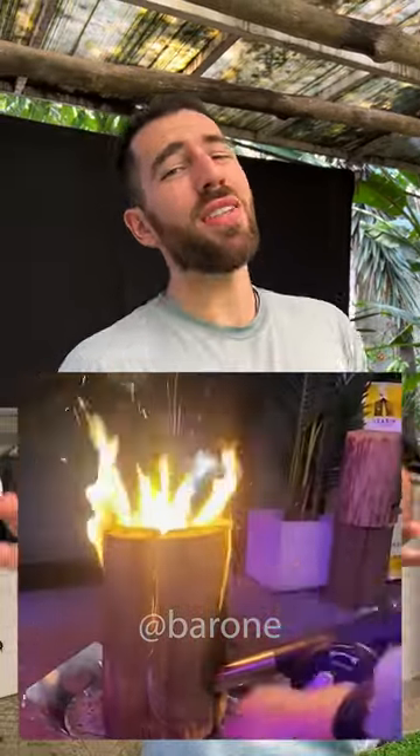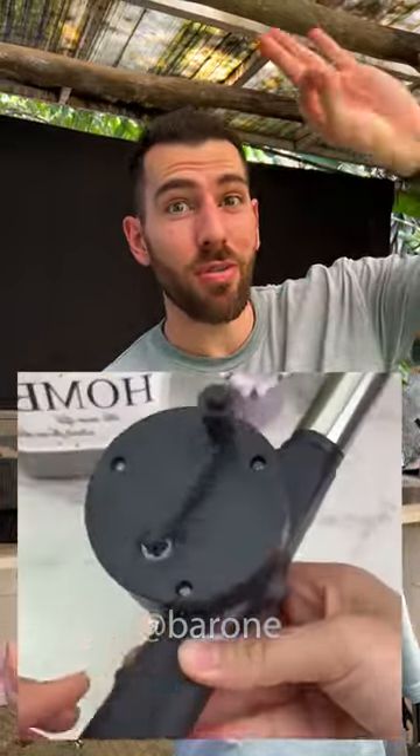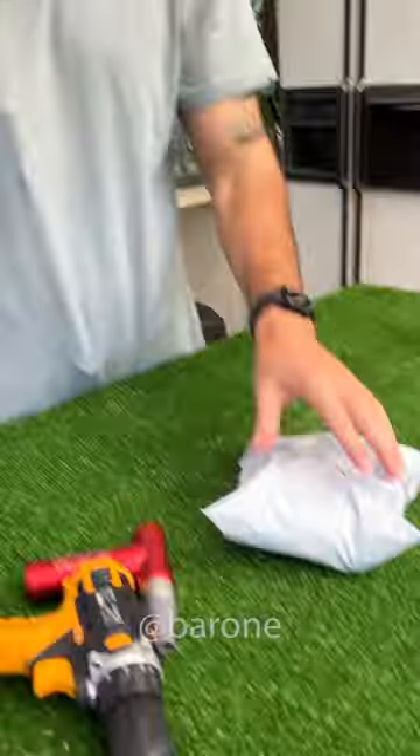Take a look at this amazing hand crank barbecue fan that will help you light up your grill with no stress at all. The only thing you have to do is turn a crank and the fan is going to blow the air at super high speed. Sounds good, but does it work? Well, I bought it — let's go test it.